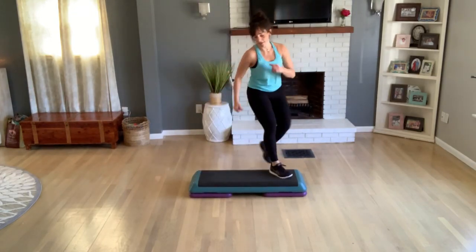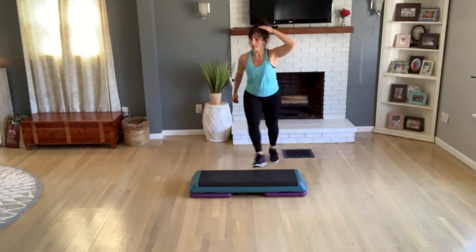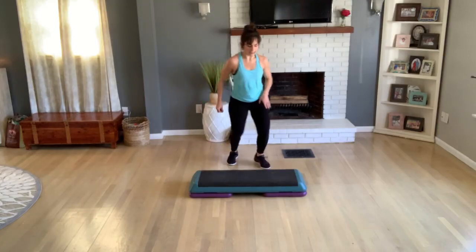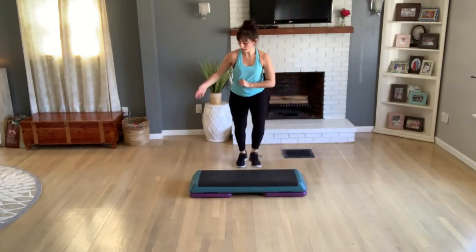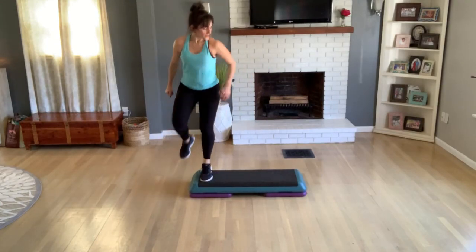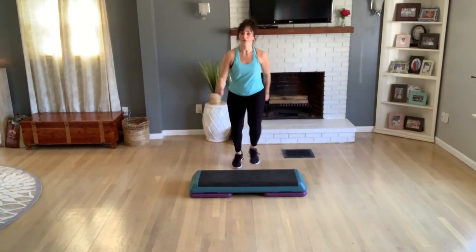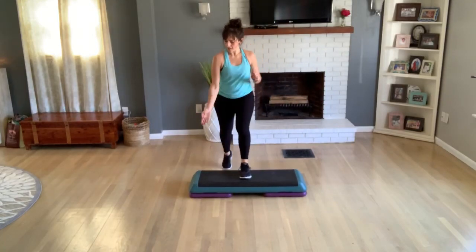Do three more knee lifts, then we're going to start at the top on your right lead. Face it now — repeat your knee, any variation you want. Tick-tock, center. We need a double knee left, two jumping jacks, left foot. Turn one.